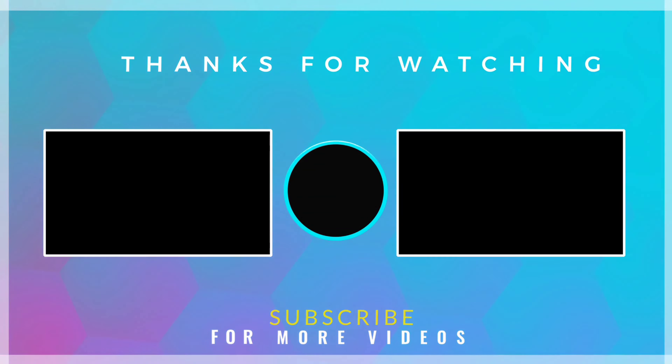If you enjoyed this recipe, give it a thumbs up and let us know in the comments below. Stay tuned for more delicious recipes.